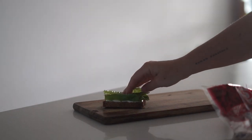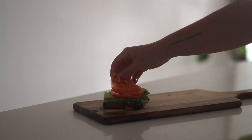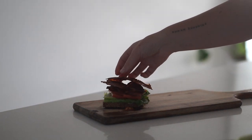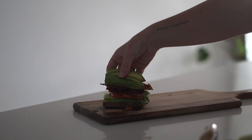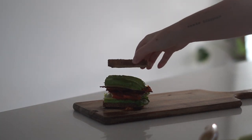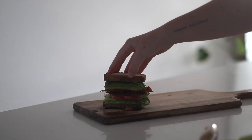From there I'm putting on some cos lettuce, then some sliced tomato, as well as a few pieces of our rice paper bacon. Then I'm putting a quarter of an avocado, followed by our last piece of toast — and that's a BLAT.